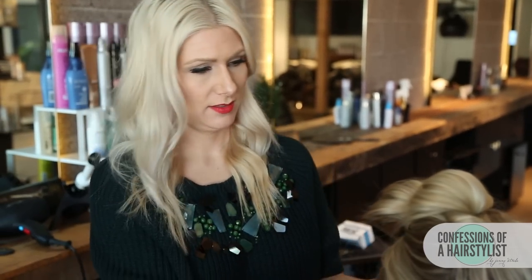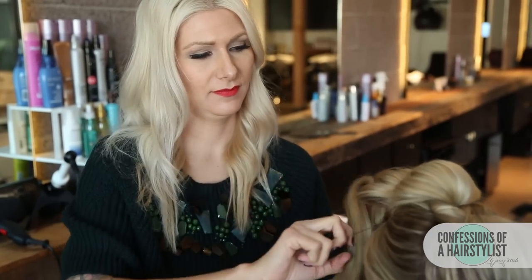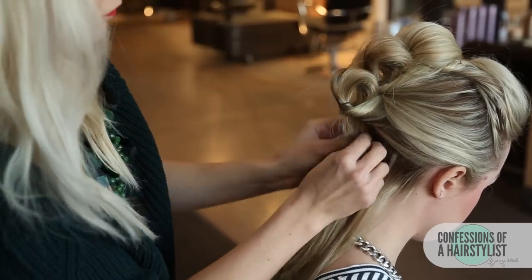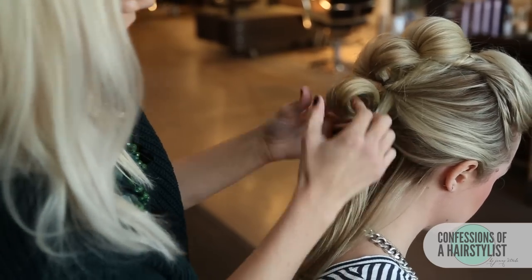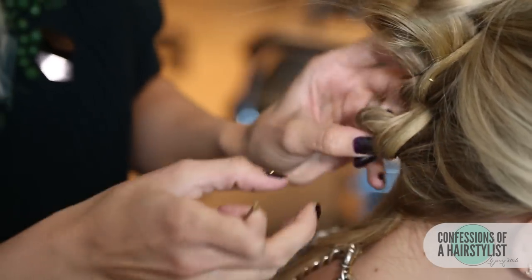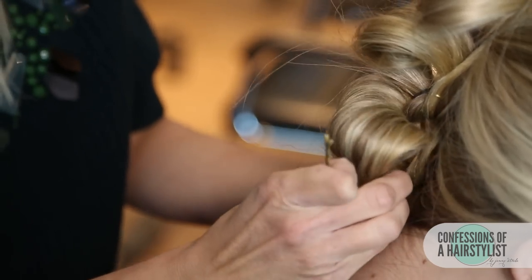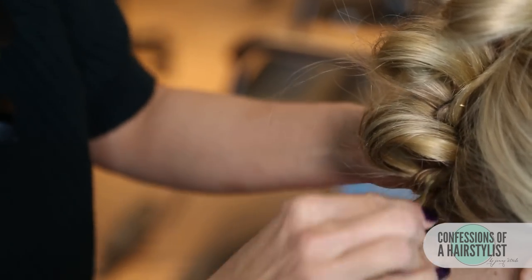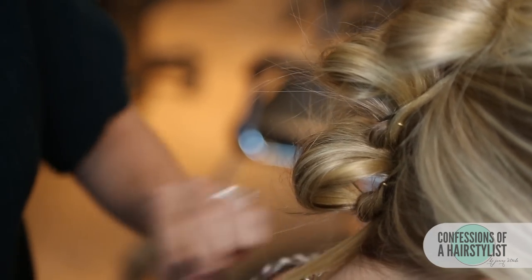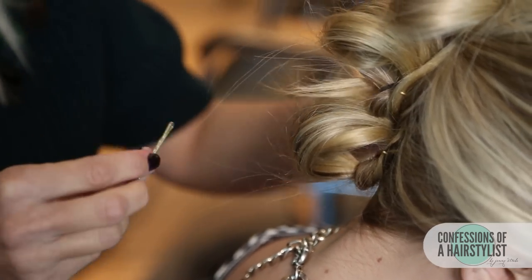All right, so now I'm going to continue the same technique — I'm going to do this two more times, taking a section of hair and creating a low pony right below that previous loop. All right, so I've reached the last ponytail and I'm going to do the same technique — pull it through, actually pulling through the underneath part, so it creates a nice loop. I'm just going to take the ends of her hair now and simply tuck it into the hairstyle where you can't see it.